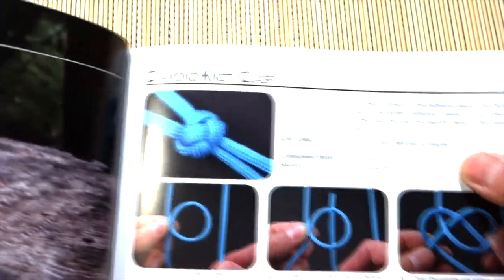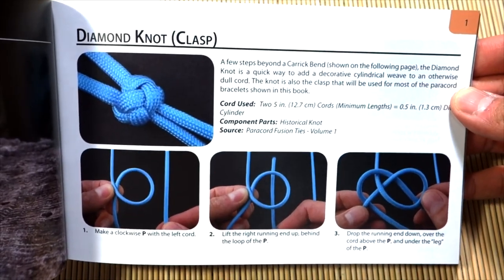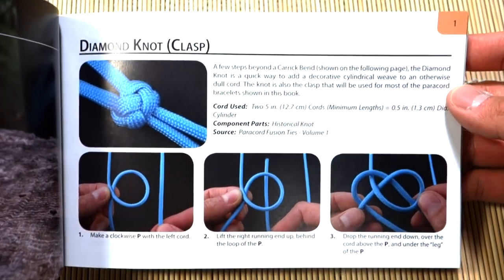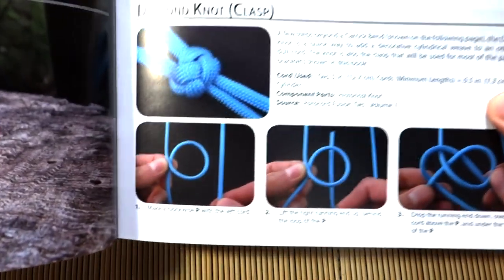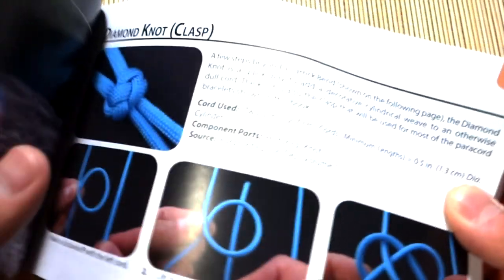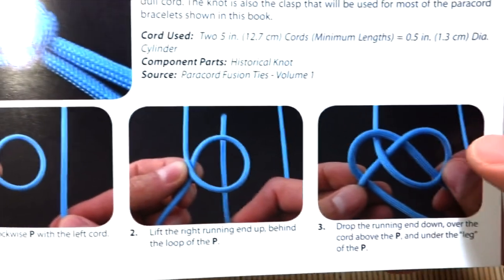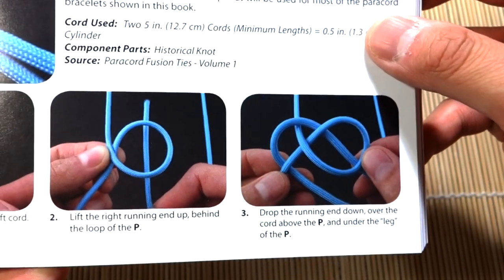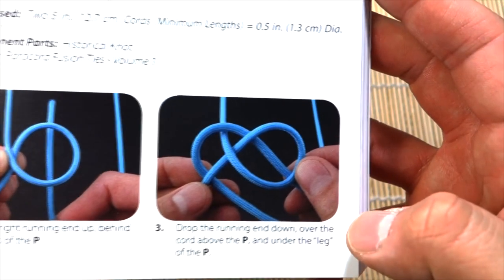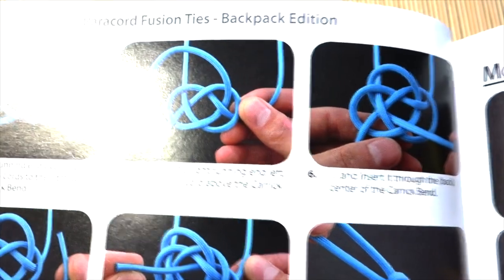Getting into the photos and tutorials, one of the first is how to do the diamond knot — a very useful tutorial. As you can see, the photos go through each and every step. You can clearly see there's a bit of worded instruction as well on what's going on in each picture, and you can see exactly how to tie the knot.